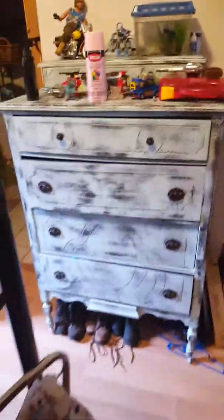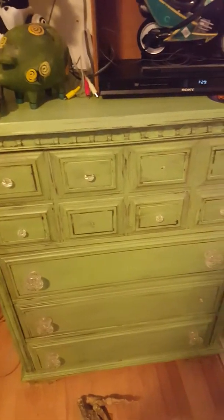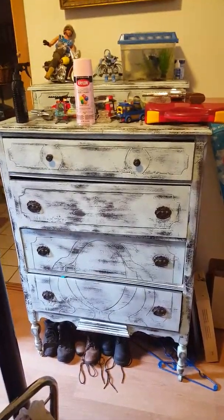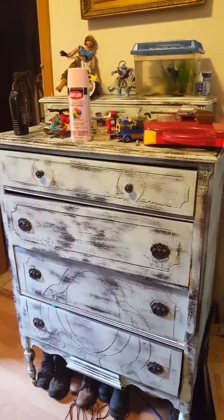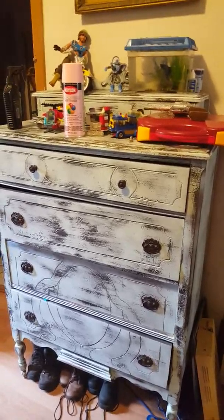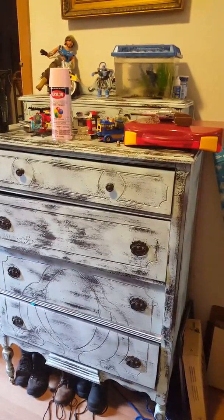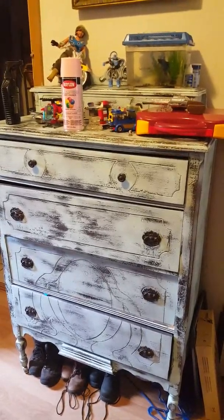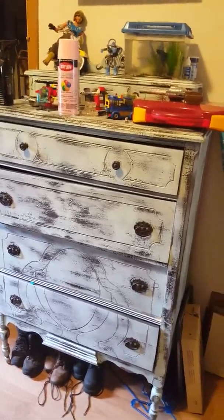This one was brushed on but the effect is pretty similar. I'm pretty sure this other piece used some of that fancy expensive stuff and I really don't see the difference. So yes — you can get that distressed cute look without breaking the bank, by all means.